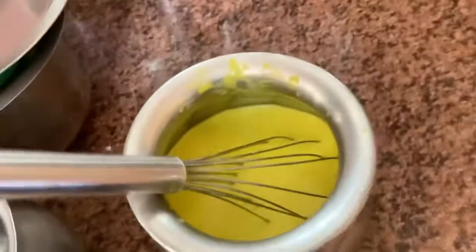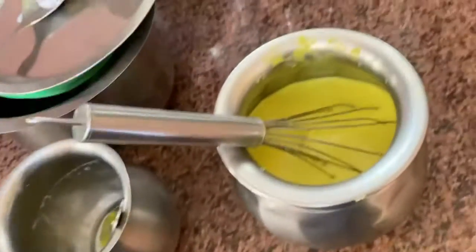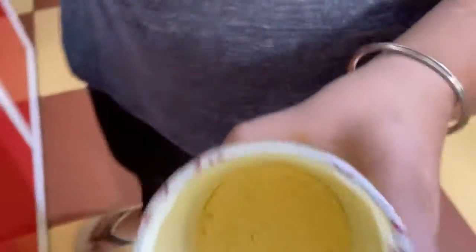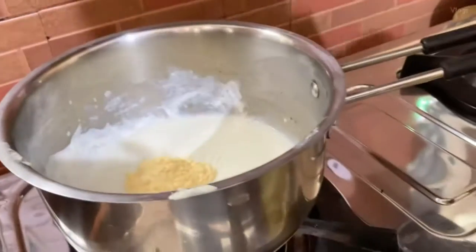Let's go and combine the ingredients. I'm gonna add the custard — as you can see I'm gonna add two spoons right here into the milk.